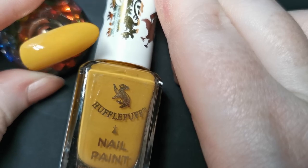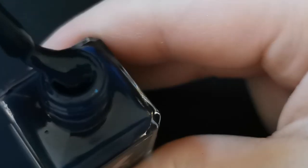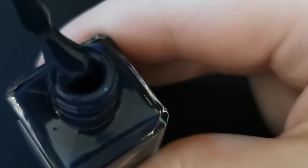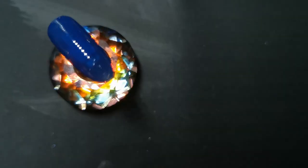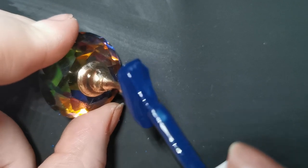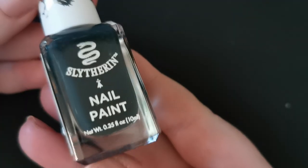Ravenclaw is up next, and that's my house — I always fall into Ravenclaw with just a hint of Slytherin. Here we are looking at it in the bottle — it's a lovely deep blue, a royal blue effectively. Another one that's two-coat opacity — I was quite impressed with it as well. The formula's nice; Barry M is an excellent formula. I don't have much to really say about these — it's the perfect Ravenclaw color.